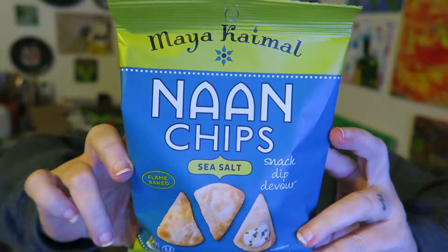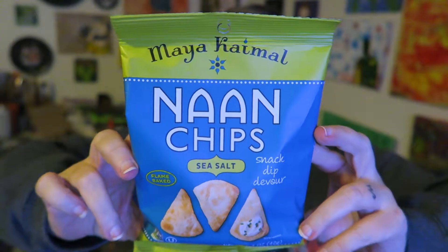Hi you guys, I'm here to try this product. It is Maya Kamal — these are nori chips, the sea salt version. I got these in the Vegan Cuts box and I'm actually super excited to try these. I'm pretty sure I'll be able to find a website for this product, so I will make sure and put that below.